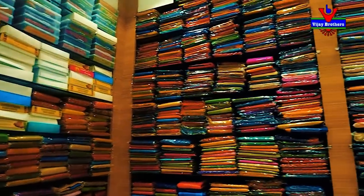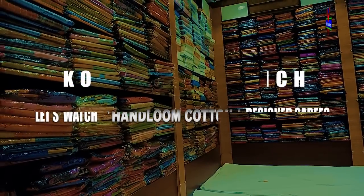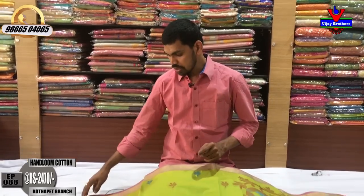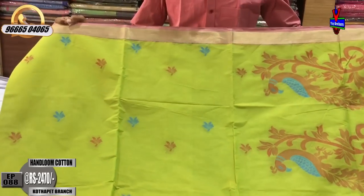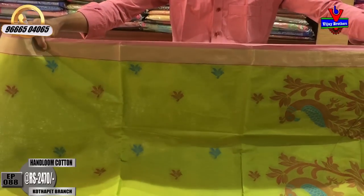We are looking for a variety of different sizes. We'll also look for different sizes from our green color and shapes, and we'll look for different sizes in the color. We're looking for green color.